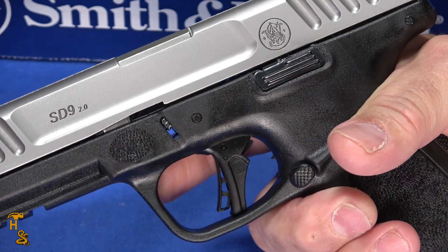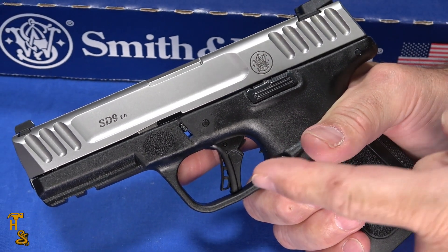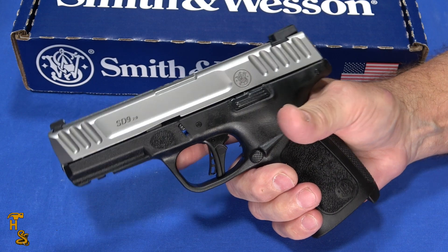We're going to do a full review on this. I haven't taken it to the range — this is just out of the box, I haven't cleaned and oiled it. The trigger will probably improve a little bit once I clean it, oil it, get a little bit of rounds down range, you know, a little bit of break-in period.